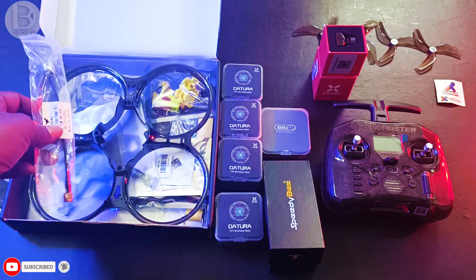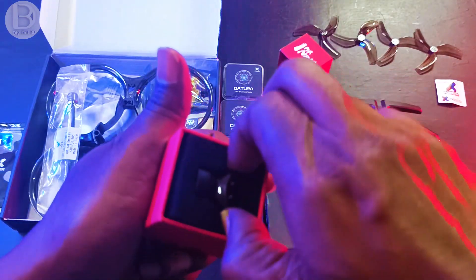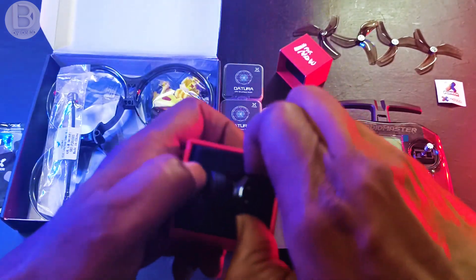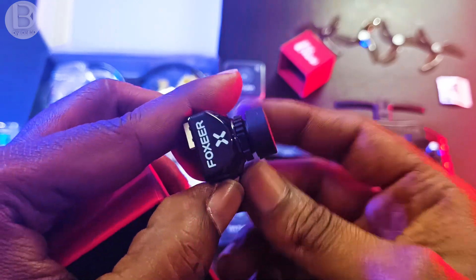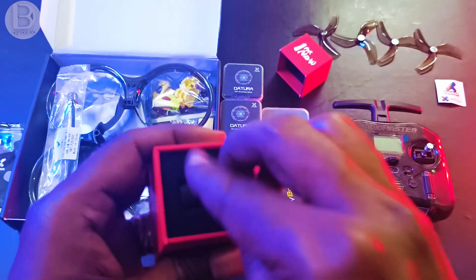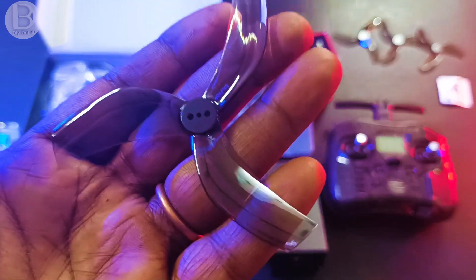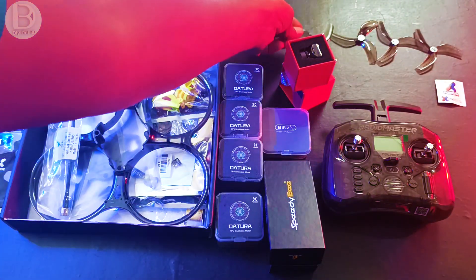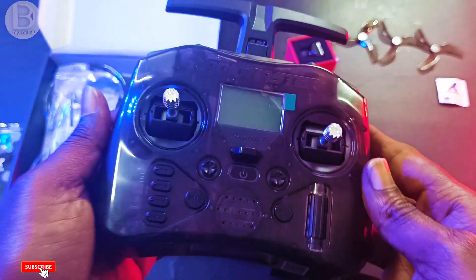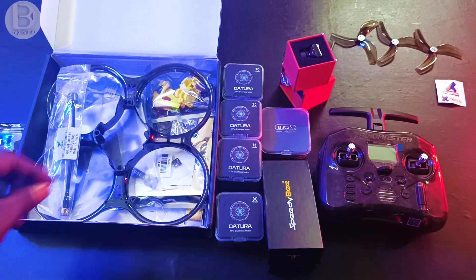For the antenna I'm using this one shown here. For the camera I'm using the Foxeer Starlight half-inch sensor FPV camera — it's very good even in low light. I'm using propellers suitable for these motors, and for the remote I'm using the RadioMaster Pocket in the ELRS version.